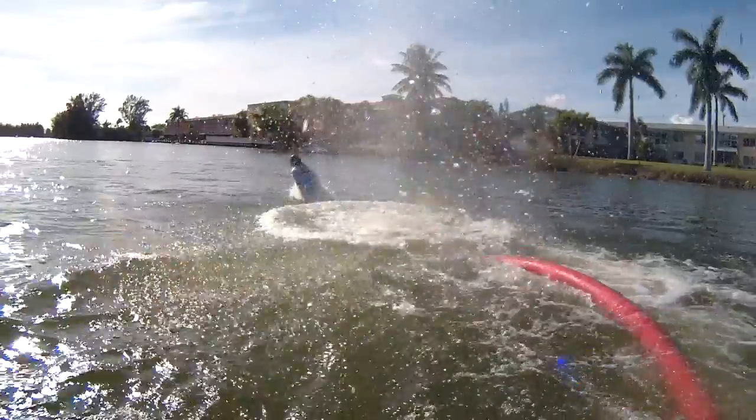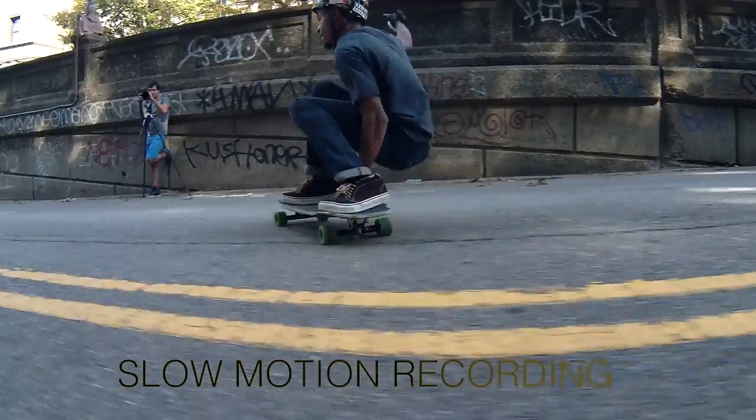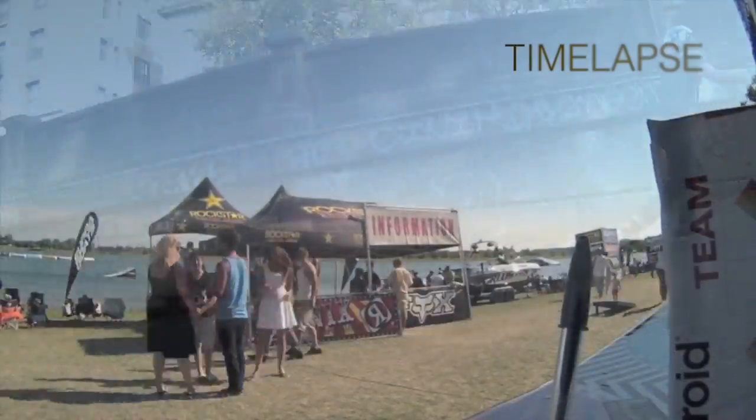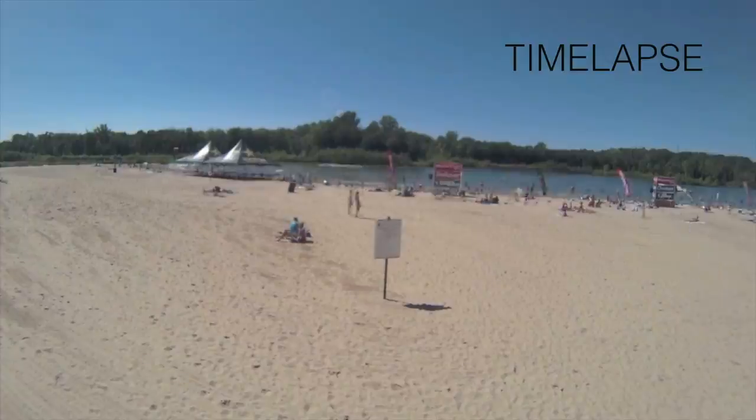It's even great on the waves. This camera is fully submersible up to 30 feet — no casing required. It records slow motion at 720p, 60 frames per second, and shoots imagery or time lapse up to 16 megapixels.